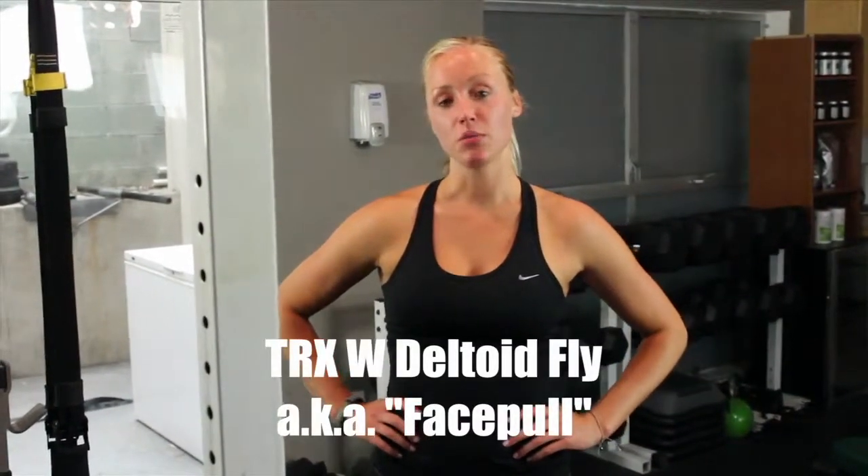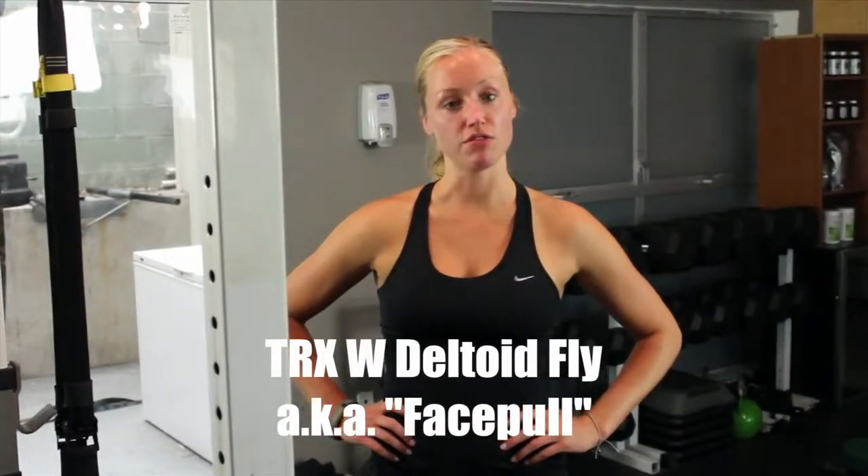Hi guys, this is Jocelyn. I'm at LEAF here in Santa Monica. I'm going to take you through a TRX W deltoid fly, otherwise known as a face pole. This is great for range of motion, for stability of the shoulder girdle, as well as posture.